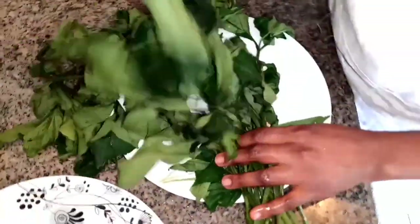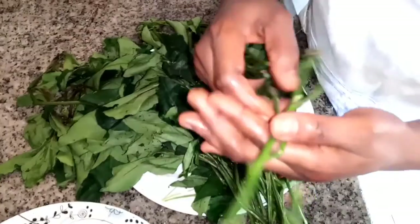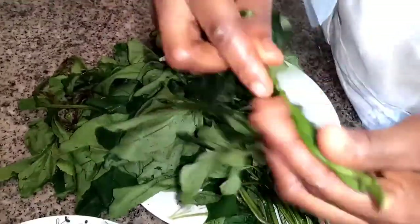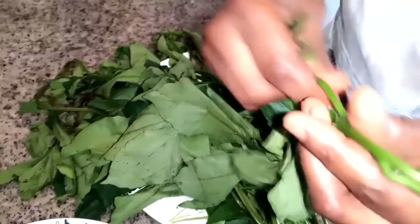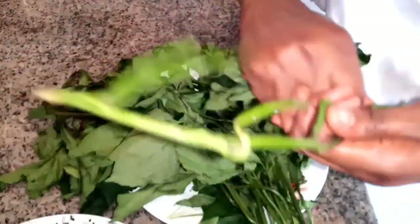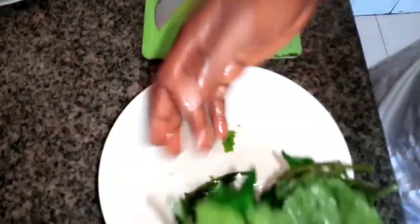The plantain is still cooking. I need to pluck my leaves, slice them, and get them ready so I'll add them once the plantain is well cooked. I'm plucking my leaves and I've neatly washed them — I washed them with salt. Now I want to slice them.